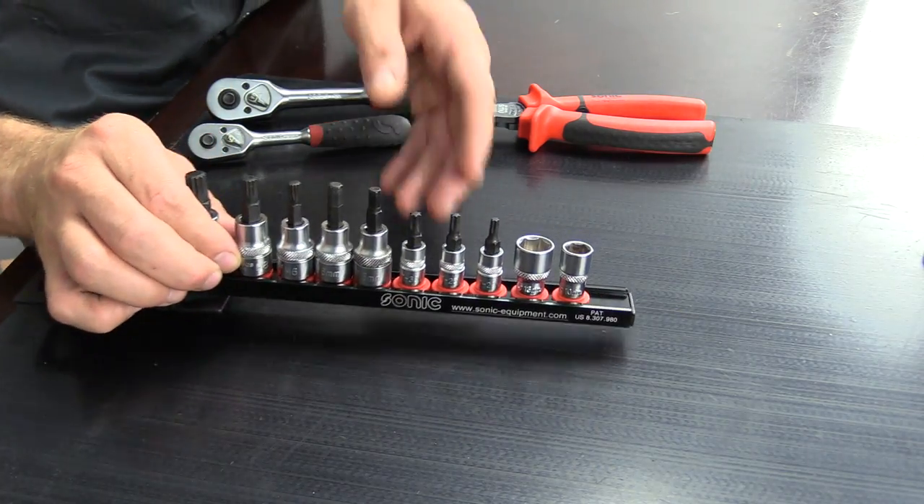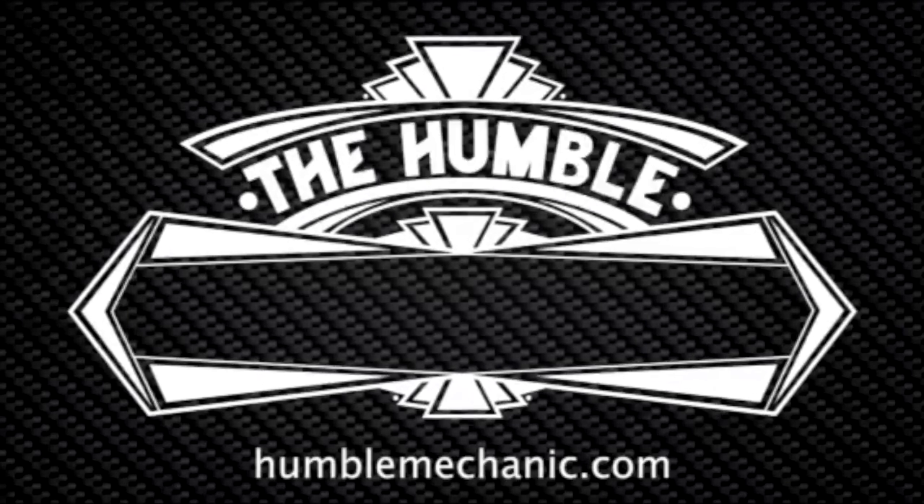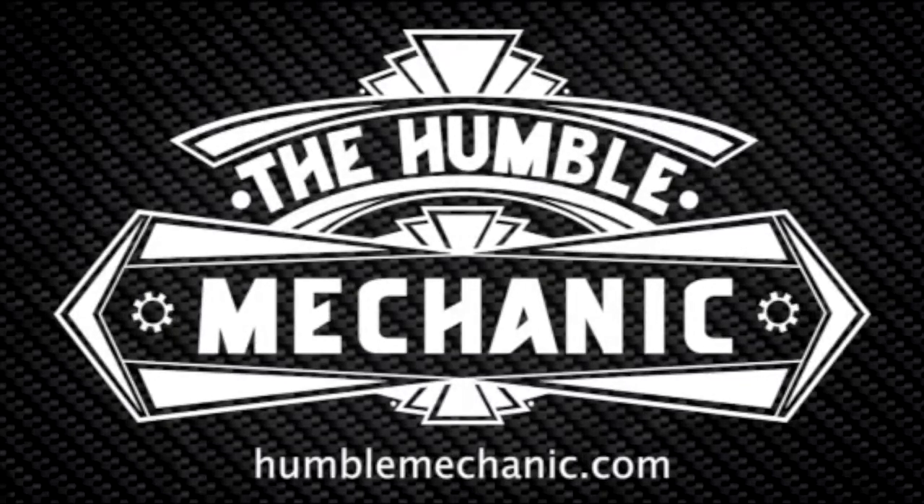Hey everybody, Charles for HumbleMechanics.com, and today we're going to be checking out this custom Sonic Tools tool rail. This is a custom built tool rail meant specifically for working on Volkswagen and Audi. Of course, you can work on whatever car you want with these tools, but it was designed for the VW and Audi technician or DIYer in mind.